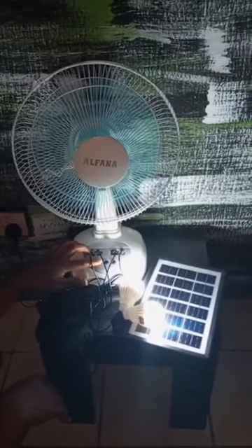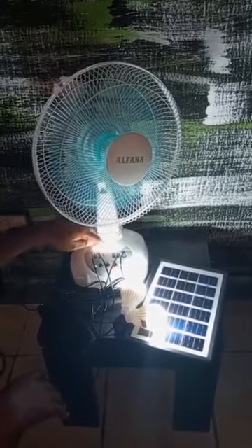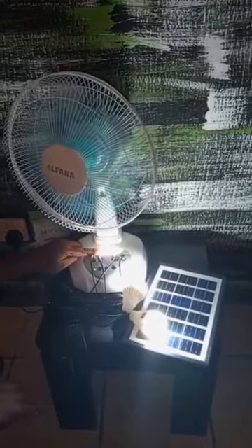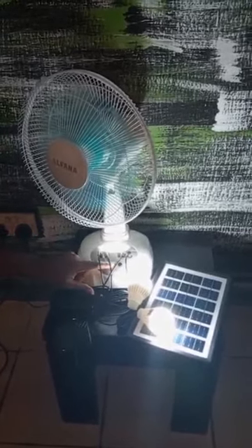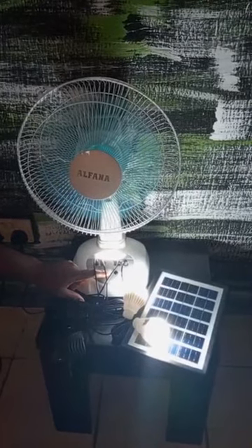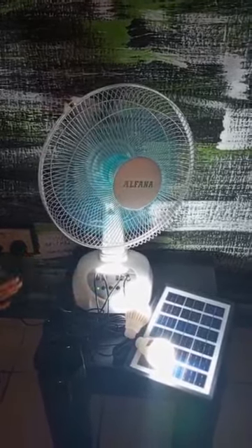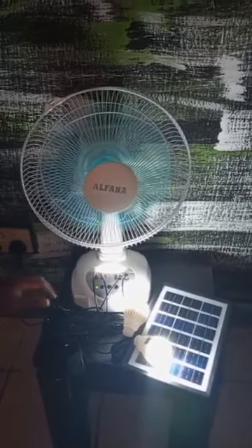It comes with two-speed levels. It also comes with an extra light — you can see here, in case you don't want to use the bulb, you can also use this one. You can stop it from rotating: if you don't want it to turn, you click on the second button and it will stop turning. You can see it's turning now. Very wonderful fan — get yours and enjoy it, with the one-year warranty on it. Thank you.